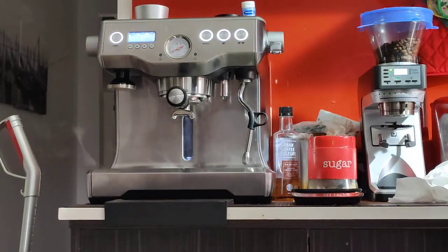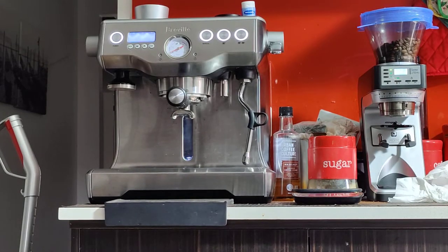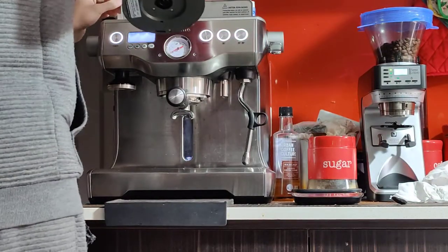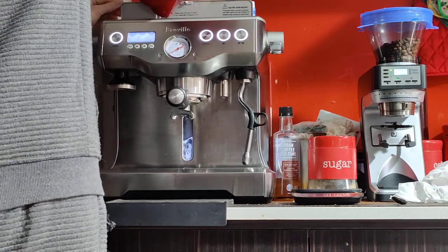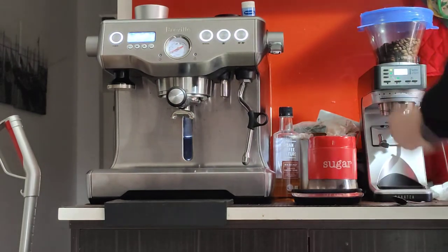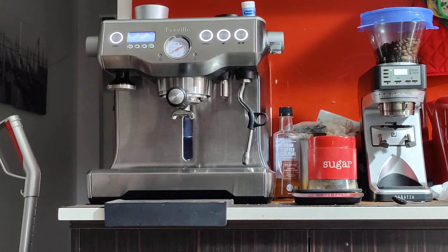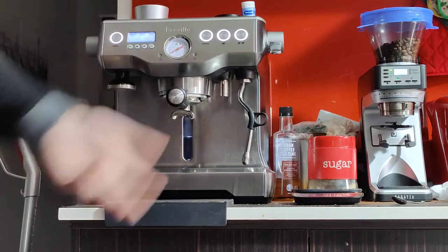We're ready to make an espresso. I'm going to fill the tank with some water because it's near empty. You can take out the water tank to fill it, but the easier way is to fill it from the front. You can see the water level from here. There's also the hot water spout over here if you want to use that to make a long black or americano, warm up your cups, or make some tea.